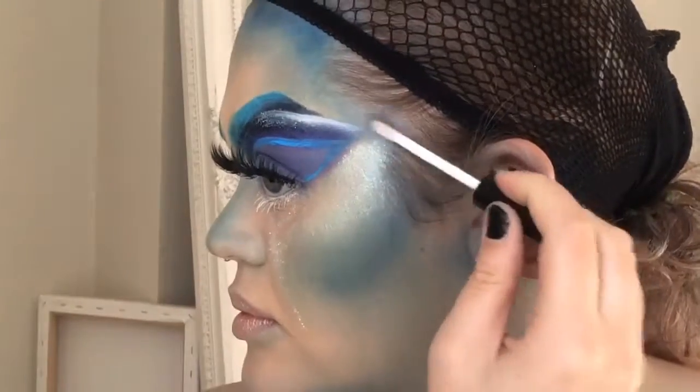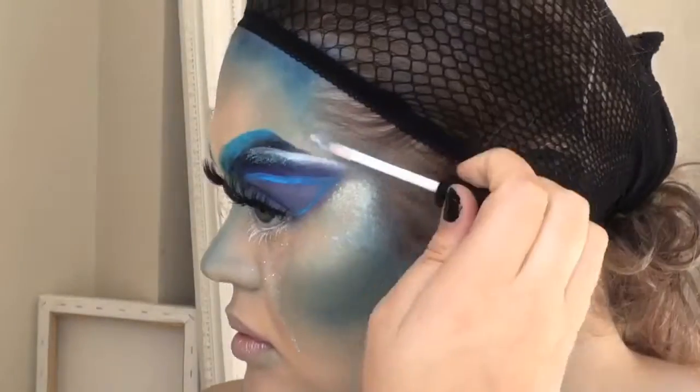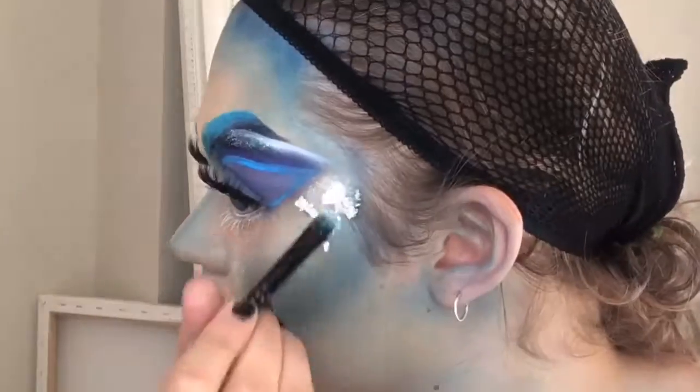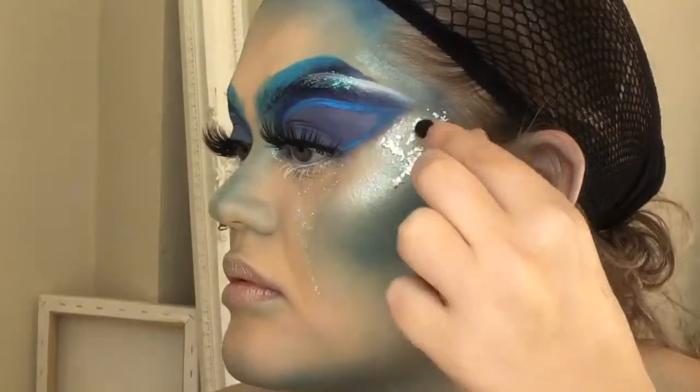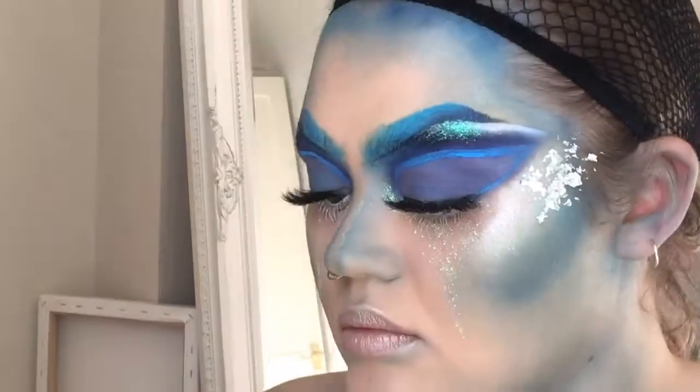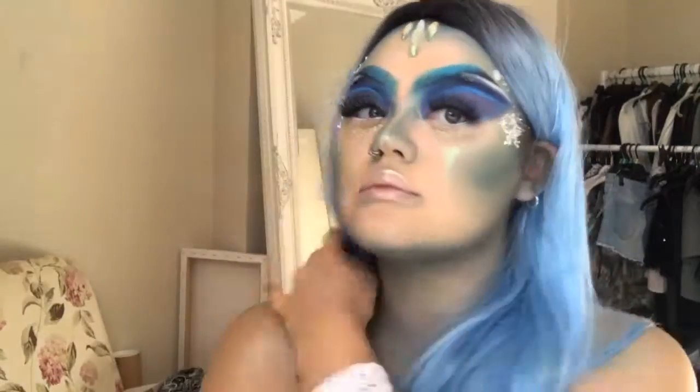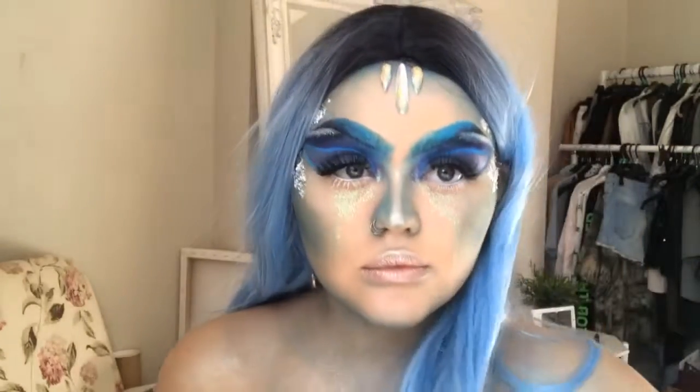The silver flakes I'm using are just from Festival Face — I got them at Beauty Bay and they were in the sale, which is great because it's not really festival season. Both the silver flakes and the gems you'll see in a moment are from there, quite inexpensive. I think they sort of completed the look — the silver flakes were definitely my favourite part.